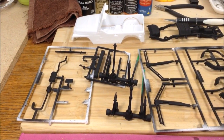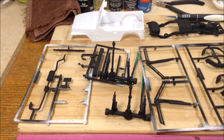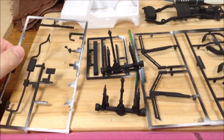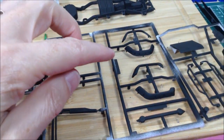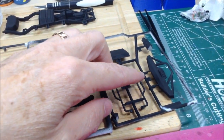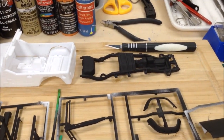I made a start on this Revell Jeep Wrangler Rubicon. I washed and cleaned up all the parts — a bit of scraping and sanding to do to get some of the seams off. I've got the muffler, exhaust and drivetrain parts, roll bar, wheel guards, fender guards, bush bars, and the chassis all in black primer.